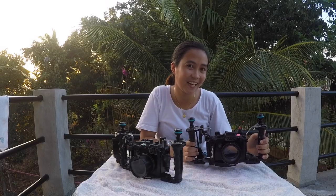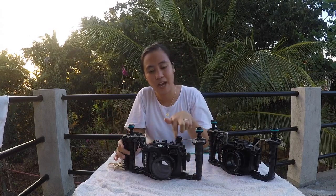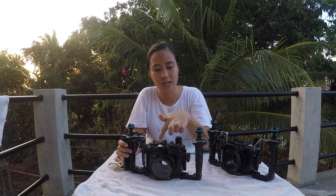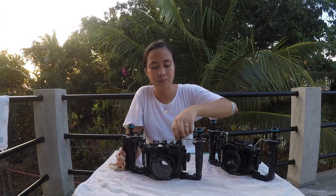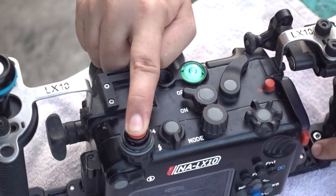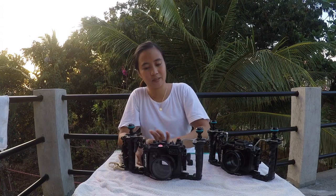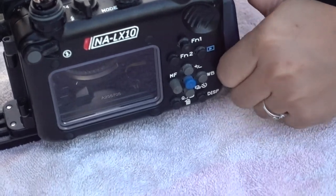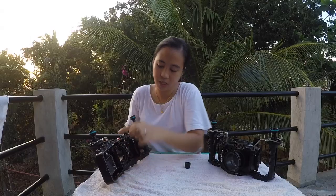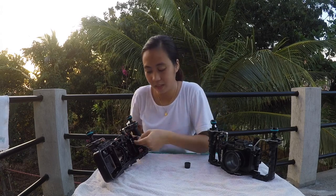After the dive we cannot open the housing because it's vacuum sealed — that's with the green light. So the first thing you do is release the air. Then you open the housing — it's easy to open. Now it's red color, then turn it off.